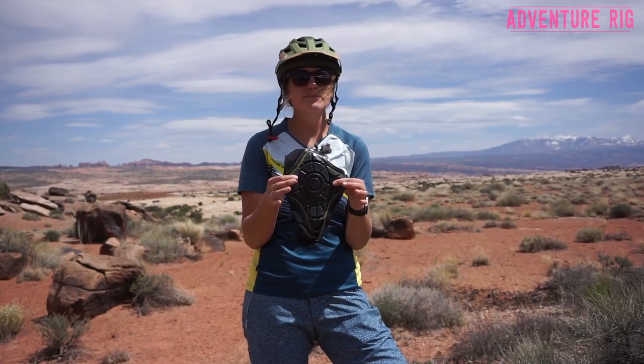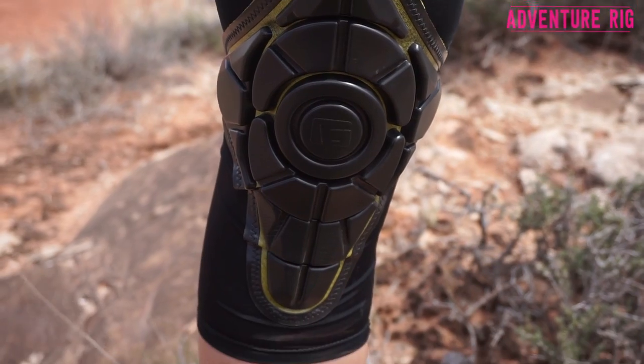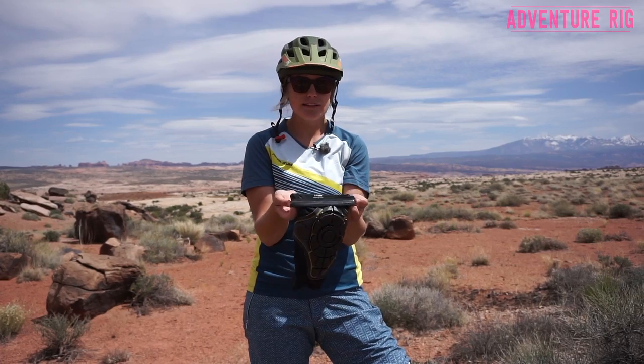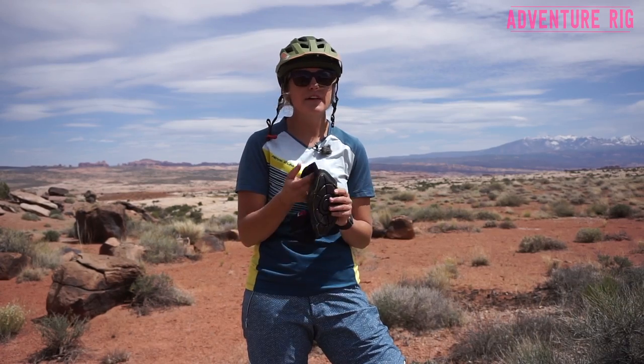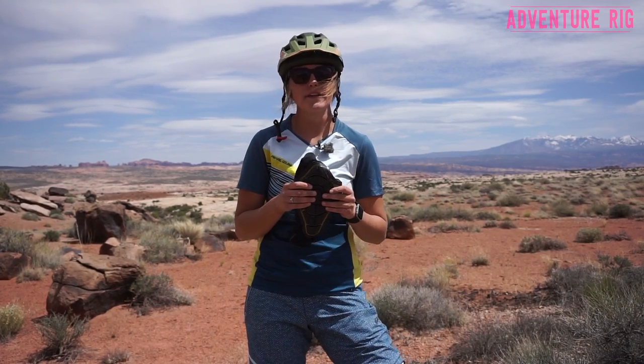This is a size large. I'm 5'10", 150 pounds with pretty large legs and quads, and they fit really well. Also to help out with that fit and make sure they're not going to fall down, there's a silicone strip around the top of the elastic portion so it's going to stay in place. I've found these don't move around a lot, adding to that comfort throughout your day.